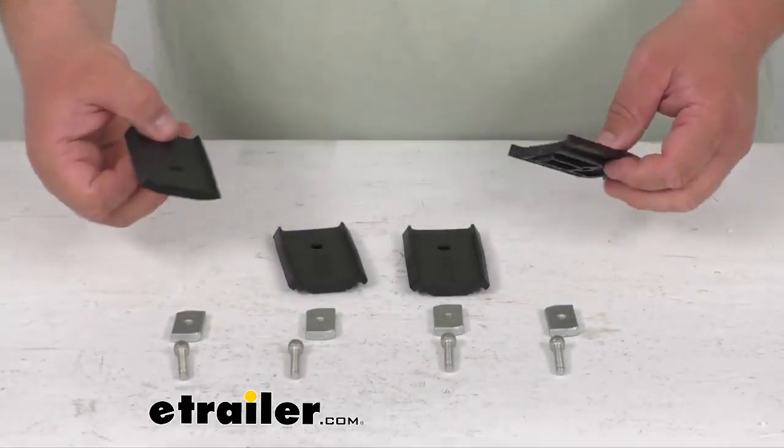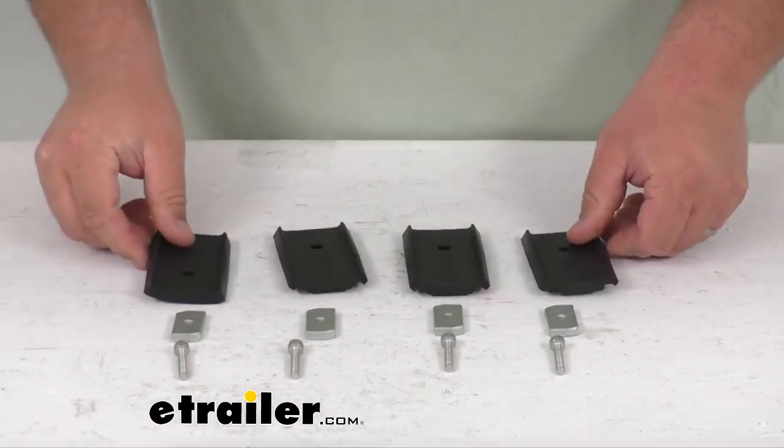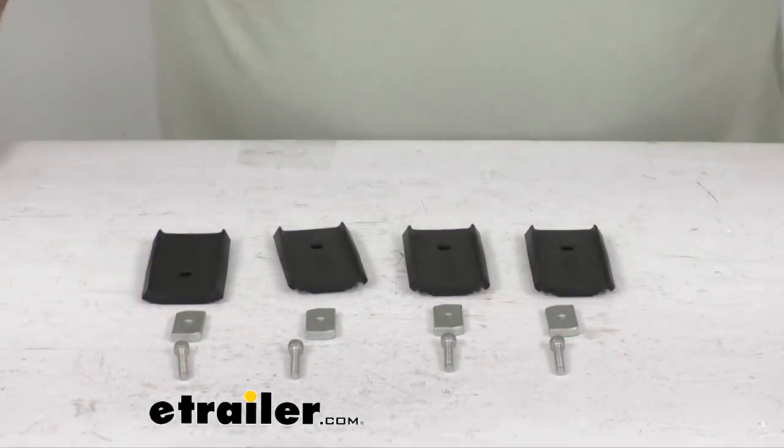Nice heavy duty, hard plastic. They're molded to match up to the top of your legs, no problem. Again, you got your spacer blocks and the new screws.